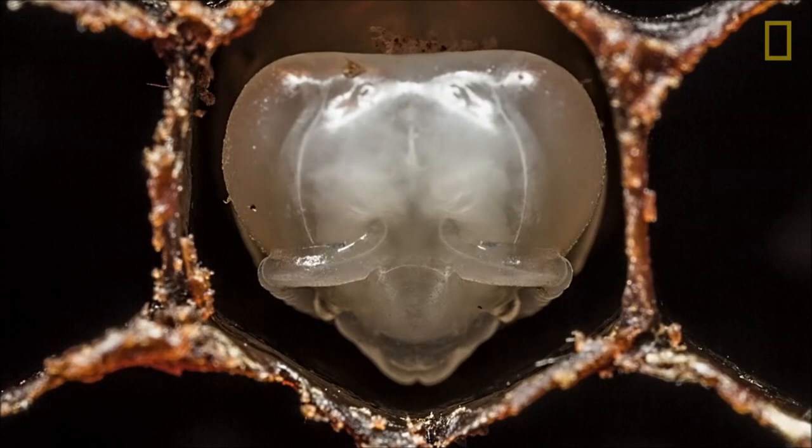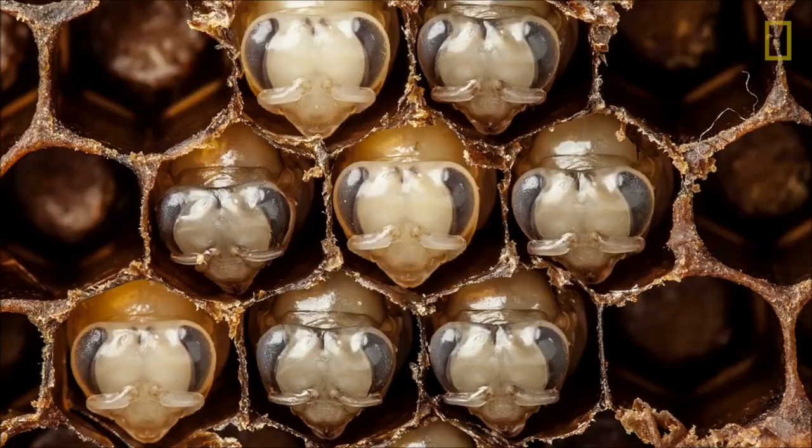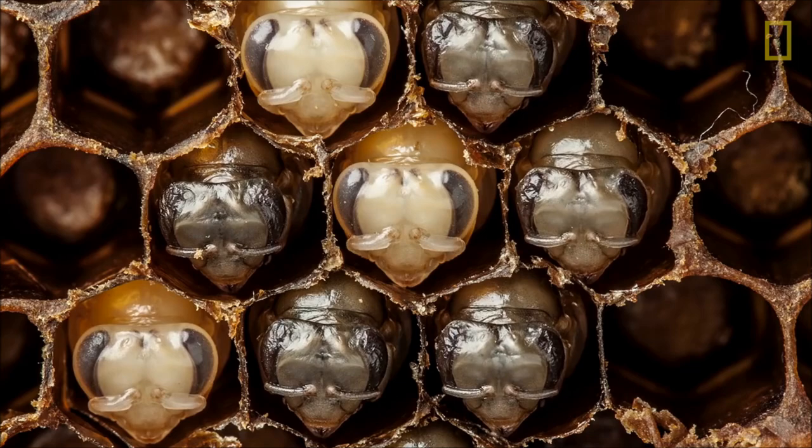Next, the tissue reorganizes in their body and the pigment slowly develops in their eyes. In the last step, their skin shrivels up and they sprout hair.